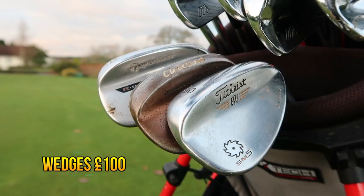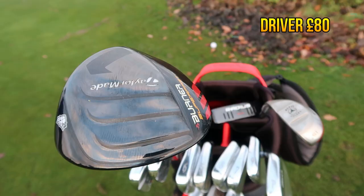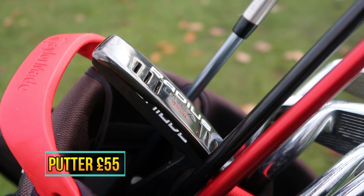First 18 holes in an extremely long time, and to punish myself even further I decided to make up a £500 bag to take out, review, hit and then show you guys. Let's do it.